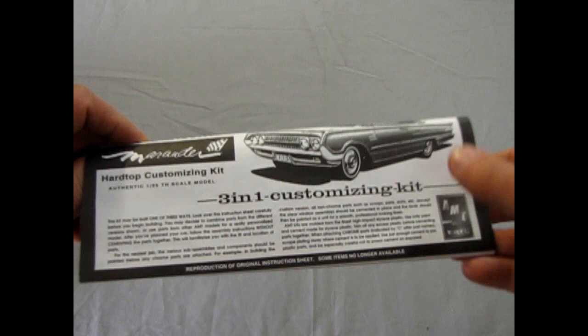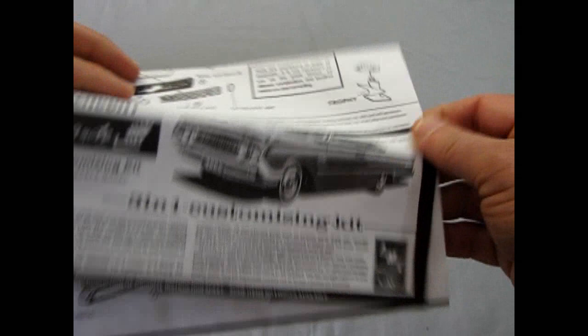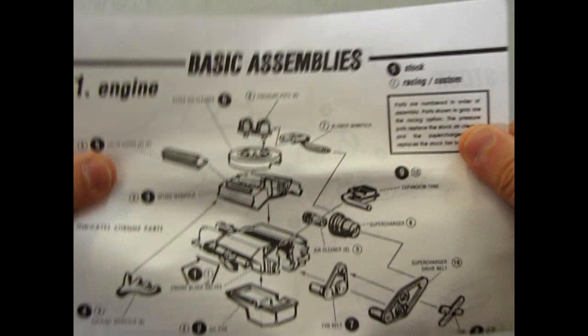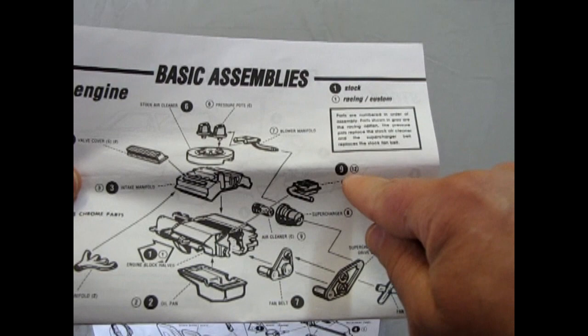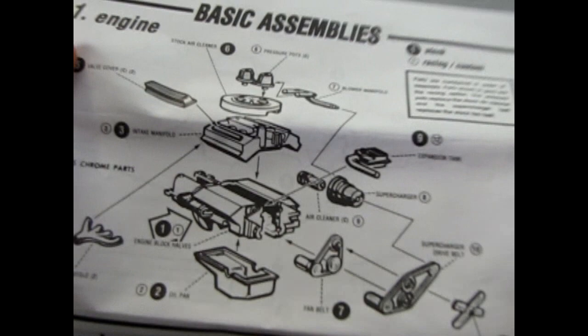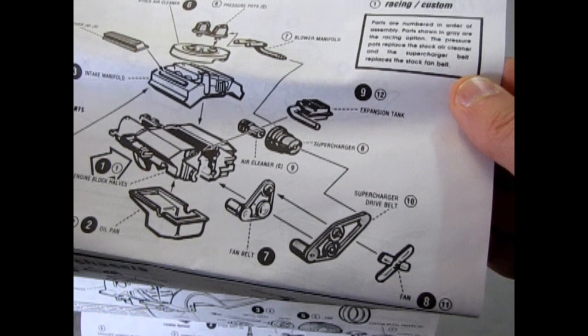This is actually a 3-in-1 customizing kit. The instructions are pretty cool — this would also make an awesome slot car, and there are body screws right there. So here are the basic assemblies. You have a stock engine where all the parts are solid black, and the numbers and the racing are clear or white, however you want to do that. You get your chrome parts — a stock air cleaner, or you can put on dual pressure pots plus a blower for the supercharged engine. That's all your racing and custom. It's got the metal rod in the front with a hole in the engine block and oil pan.